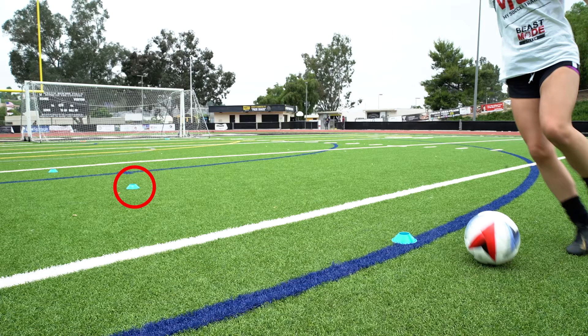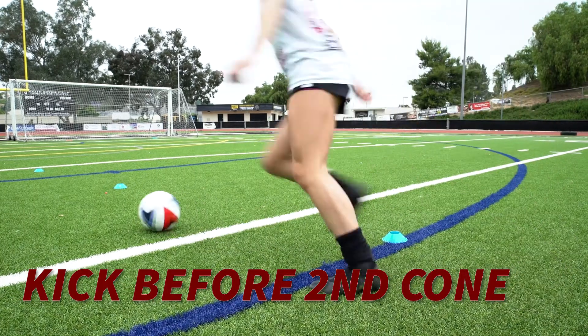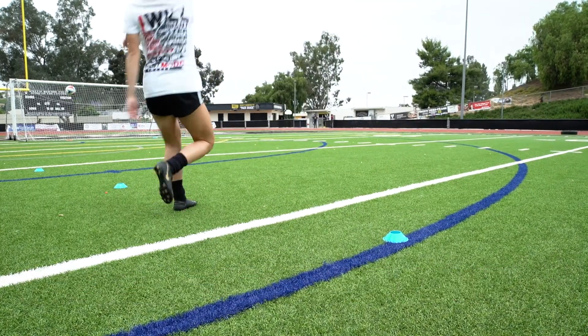The whole point of that cone in the middle is to pressure you into finishing before you get to that bump. That's where your pressure comes in. If it goes more than that, more than likely your defenders are gonna get their foot on the ball. If that does happen in a game, you should have the awareness to do a fake shot, which we can also show you in this drill.